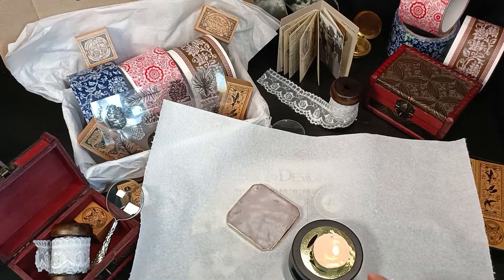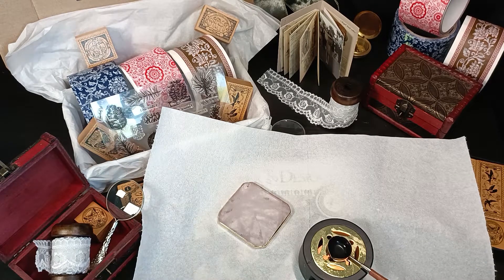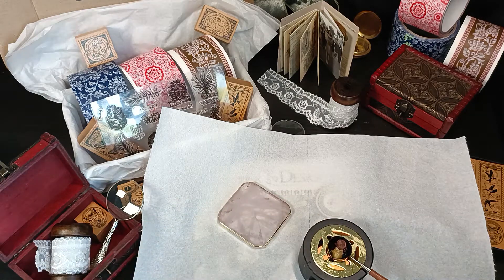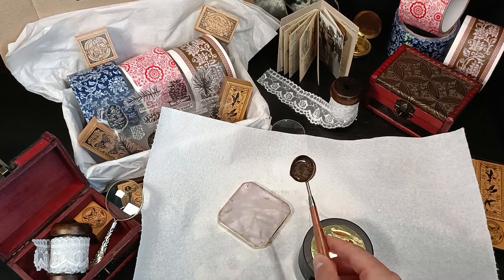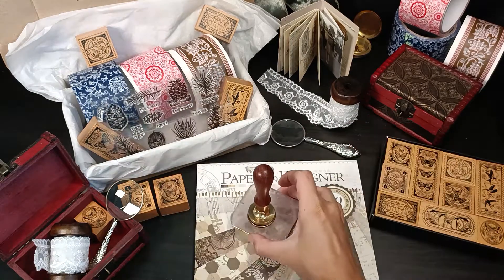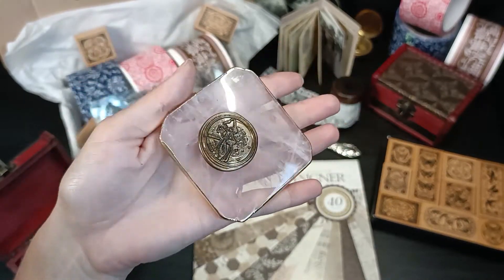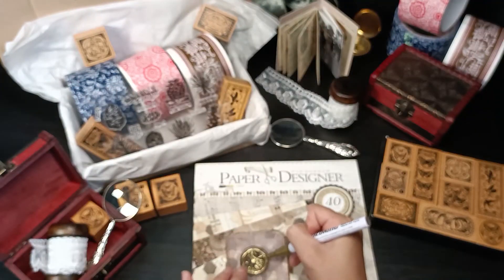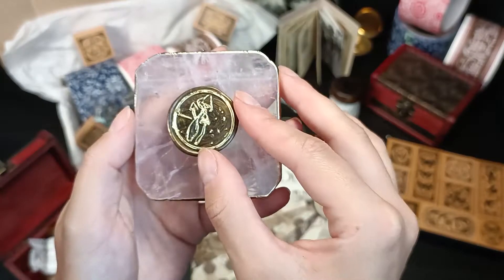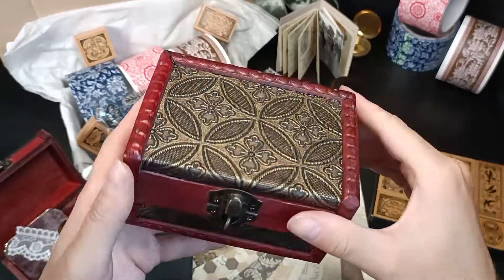I'm going to show you quickly how you can use it. You may remember the small wax heater that was part of the last Treasure Box — just to make it clear, the wax stamp and the heater are not part of this box. Here is how easy it is to make a beautiful round wax seal, and it's super easy to detach if you'd like to use the wax seal later rather than directly on paper.